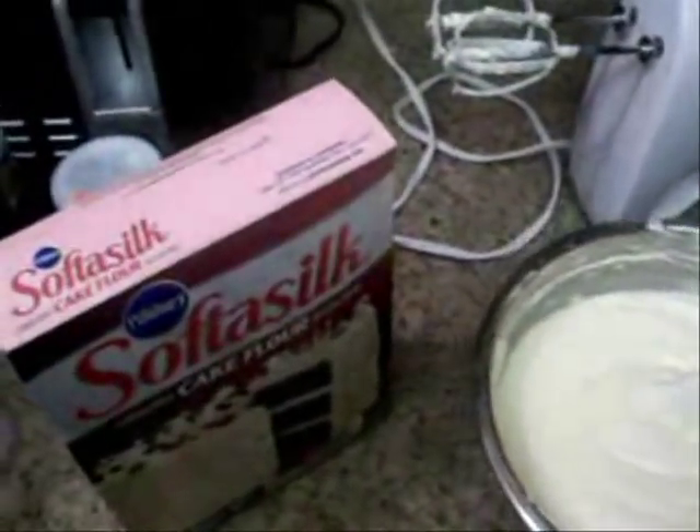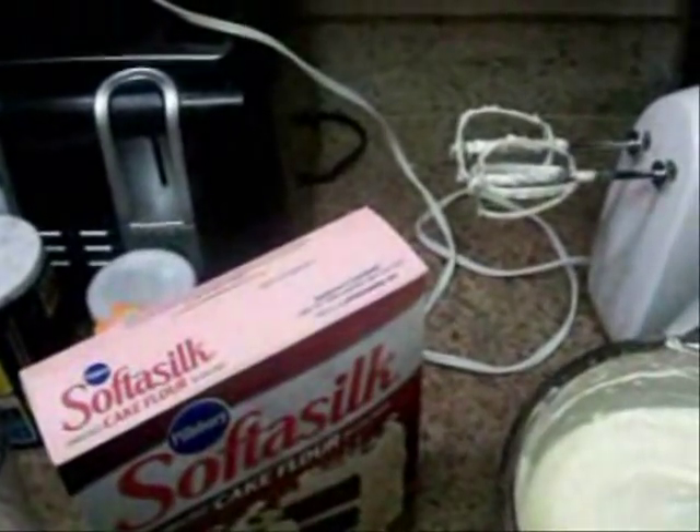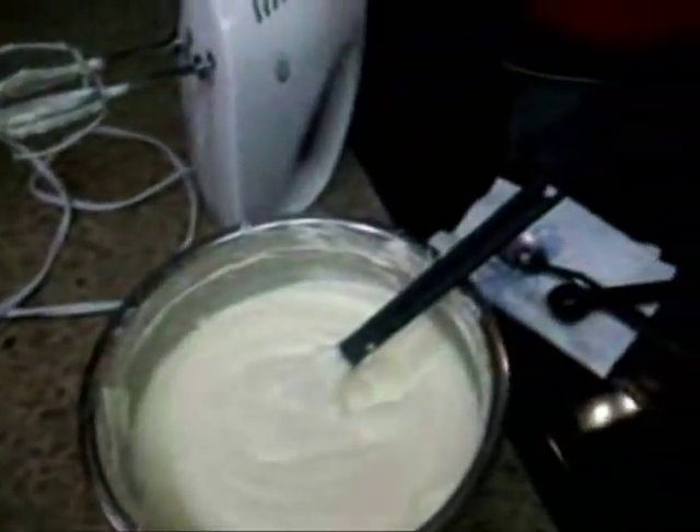You're going to need three cups of that. You're also going to need one teaspoon of salt, one teaspoon of baking powder, and a half teaspoon of baking soda. We sifted the flour with the salt, baking powder, and baking soda all together. So everything's mixed in here, all ready to go.